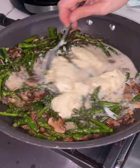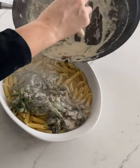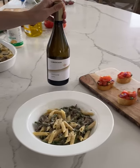I like to use cremini mushrooms because they have a woodsier taste, but you can also use portobello. Add a handful of Parmesan cheese, toss your pasta with the sauce, and enjoy.